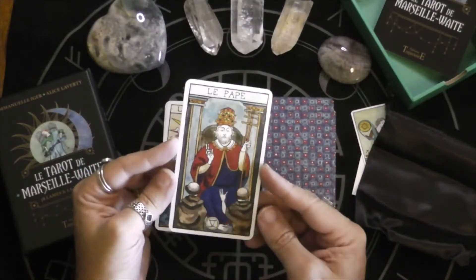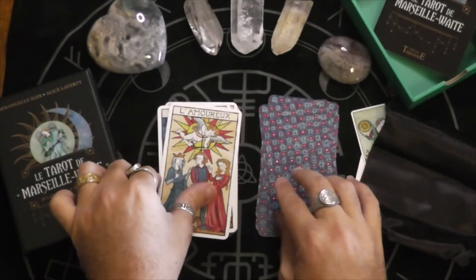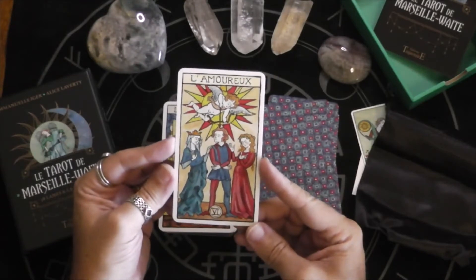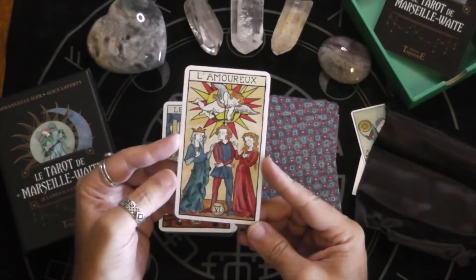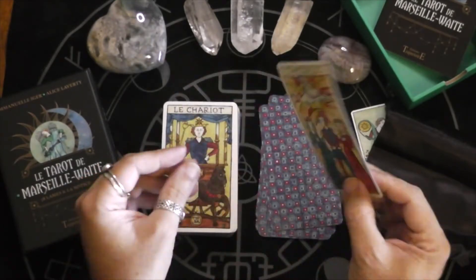The Pope, the Hierophant. Very traditional Marseille Lovers — a choice in between... I think it's supposed to be his mother and his lover or something like that.